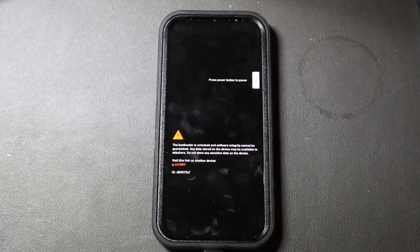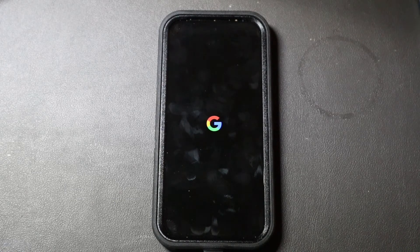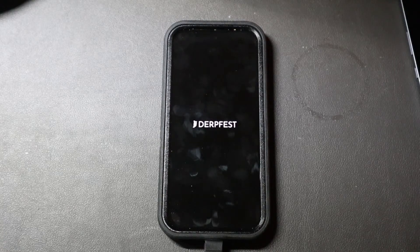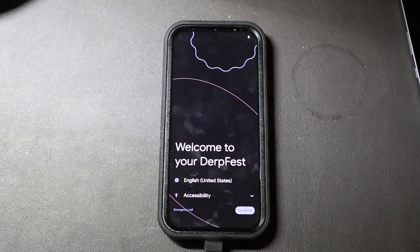We're going to plug that in, so the charger's not plugged into the computer anymore — it's plugged into just the charger. So hopefully it boots here. That's a good sign. It booted first try!